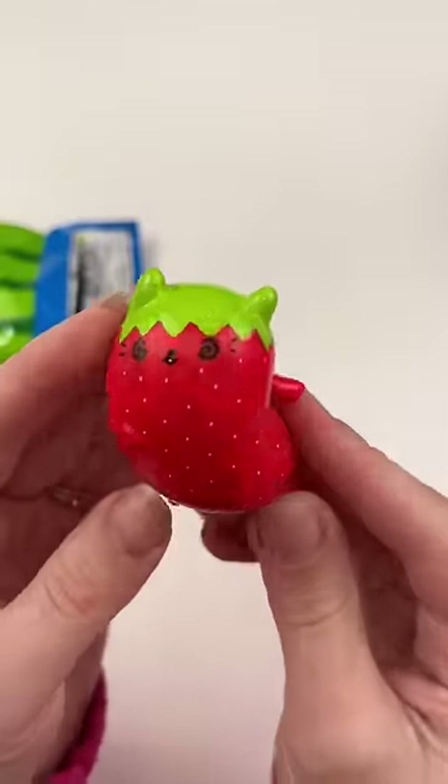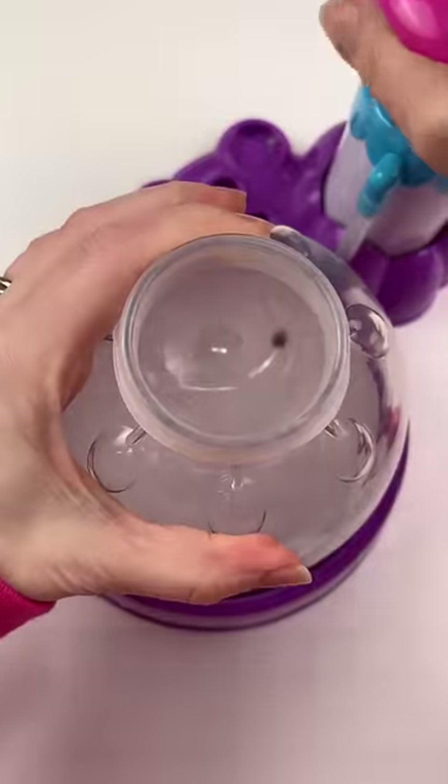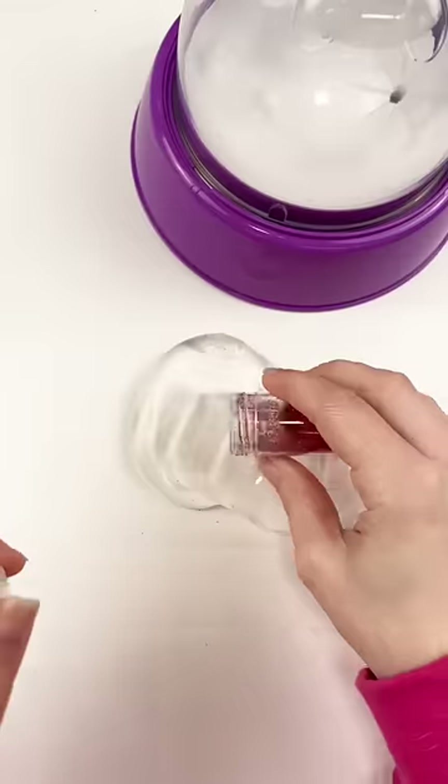It is an adorable strawberry cat. Its little swirly confused eyes are so cute. So I've done a strawberry Squishy before, but let's see if I can do another one.